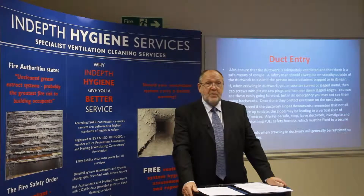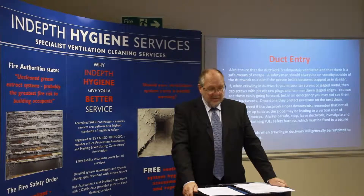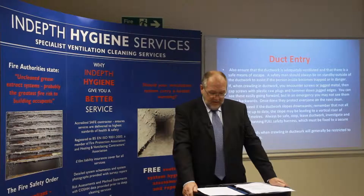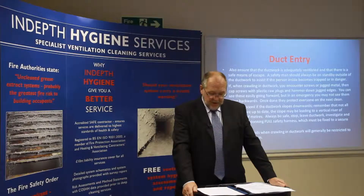Do not proceed if the ductwork slopes downwards. Remember, not all drawings are up to date — the slope may be leading to a vertical riser of hundreds of feet. Always be safe. Stop, leave the ductwork, investigate, and return after donning a full safety harness which must be fixed to a secure mounting.